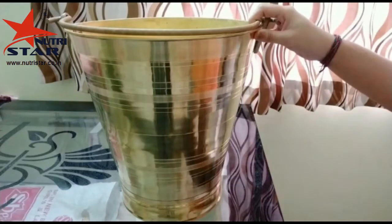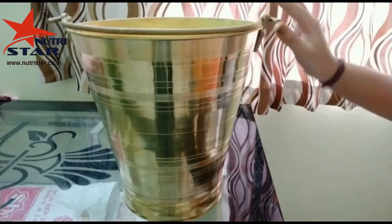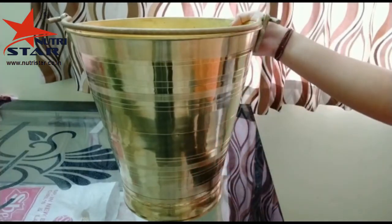And friends, unlike other materials like steel and iron, brass is corrosion free and won't rust. It will stay the same for a very long time. So this is a very good product to invest in.